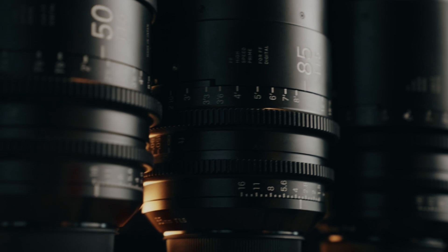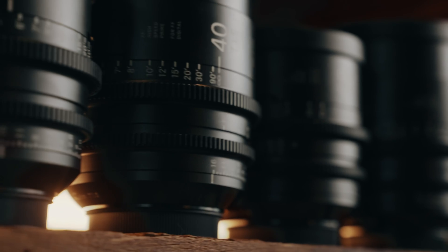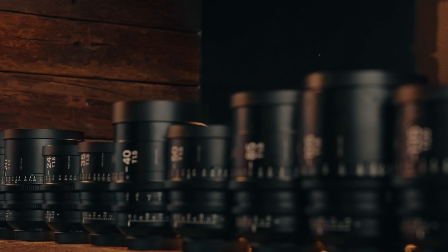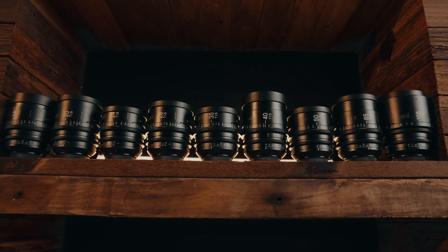Outside of the zoom line, Sigma Cine also offer a huge lineup of primes with the same high quality construction, incredible performance and an even brighter T1.5 aperture. For more information on the entire Cine line-up, head over to SigmaPhoto.com.